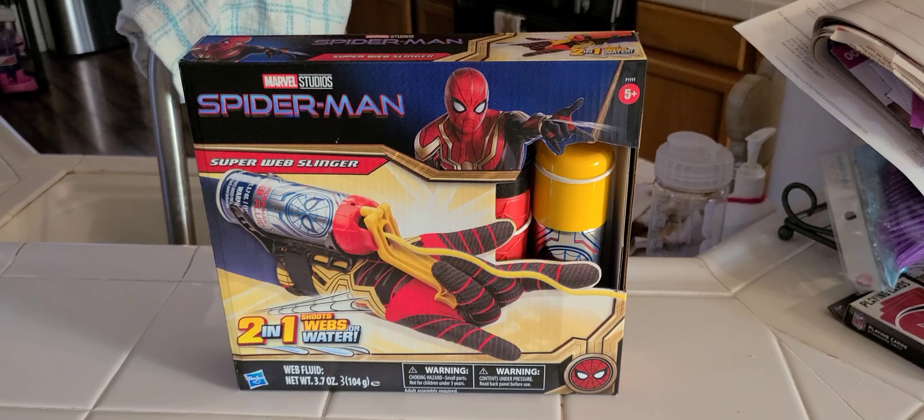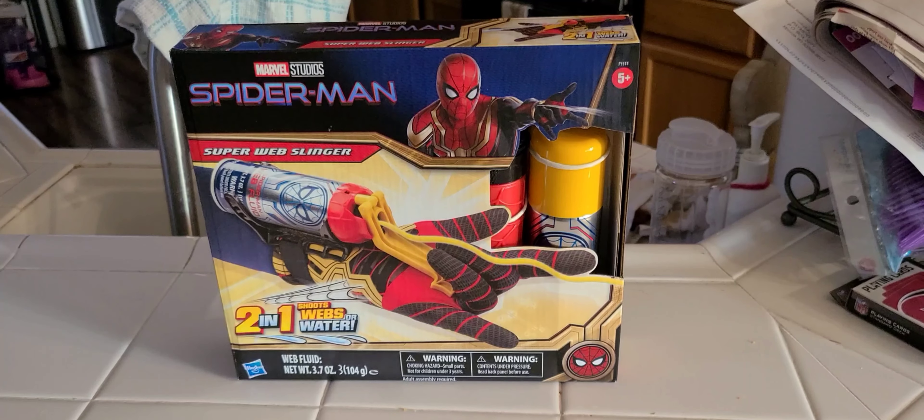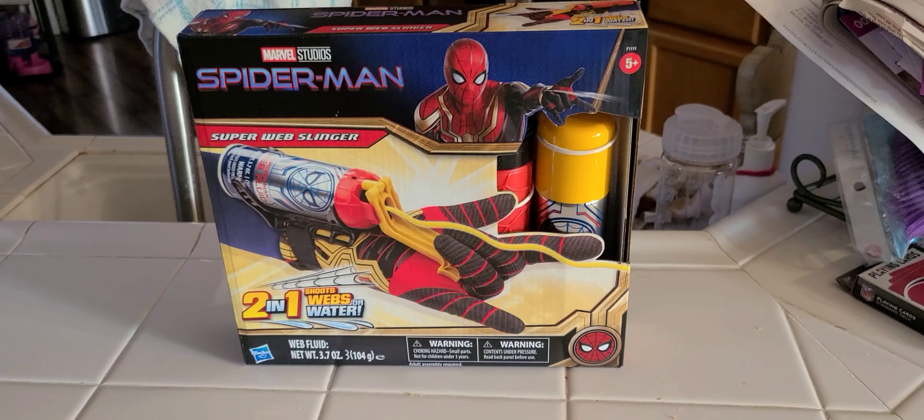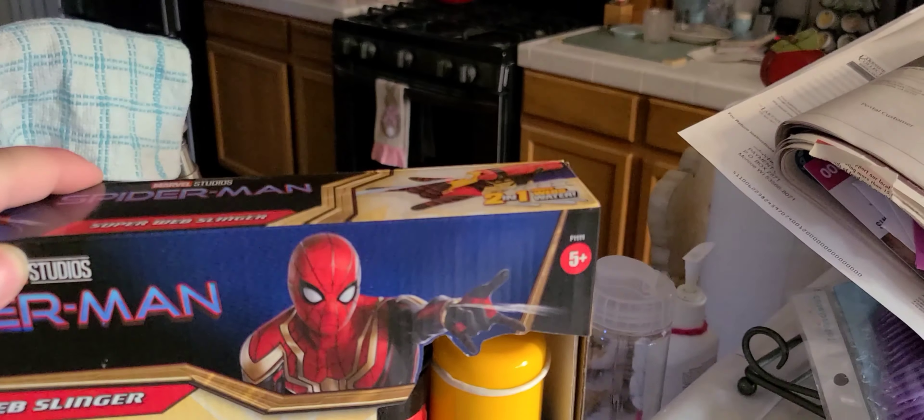Today we are going to try the Spider-Man Marvel Studios 2-in-1 Shoots Web's Old Water Web Fluid by Hasbro. It's ages 5 and up. 2-in-1.